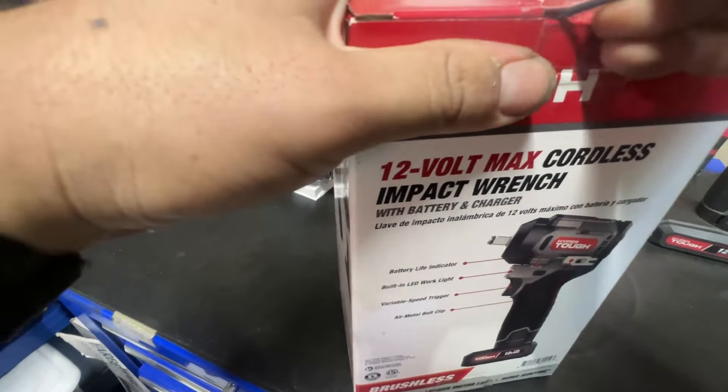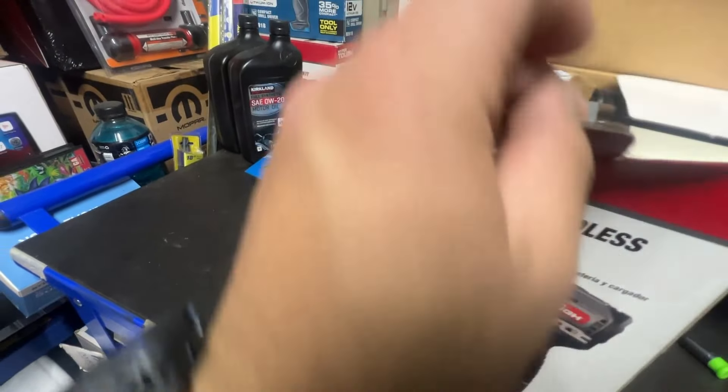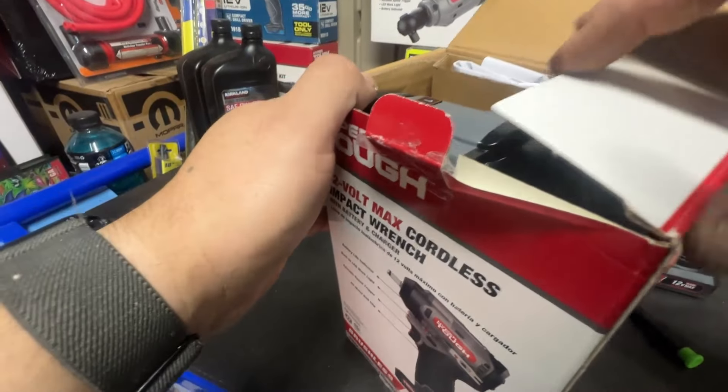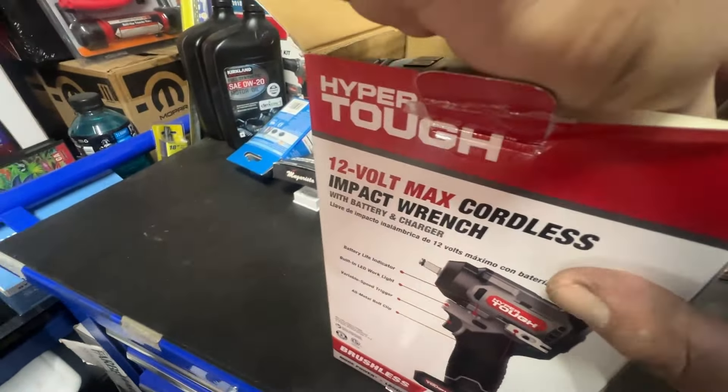Let's open it up. The other one had a problem where when the battery was about halfway drained, it would go into protection mode and wouldn't let you impact anymore — you'd have to release the trigger and pull it again to get it going. I think it was due to the battery, but it is fixable through a software update to the PCB.